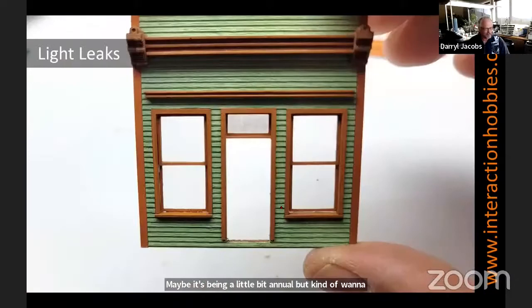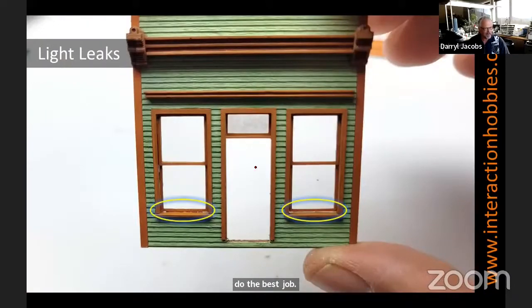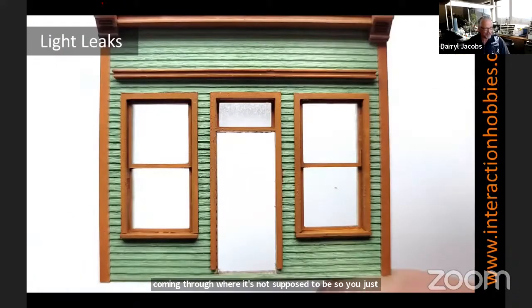Light leaks — as I mentioned before, go back, hold it up. I always recommend doing this as you're building it, because usually I assemble the kit and then look at it and go, 'oh no,' when I light it up and can see gaps where it's not supposed to be. So just go back and touch that lower area up with a quick dab of paint to seal that up and make sure there's no other gaps.